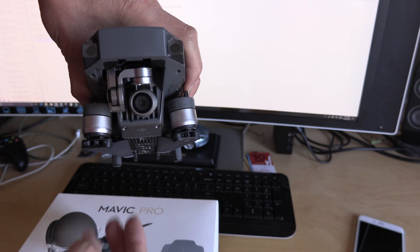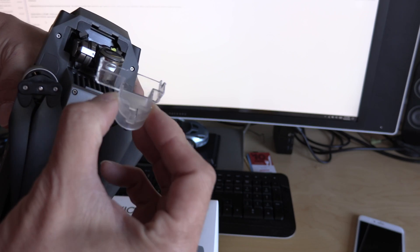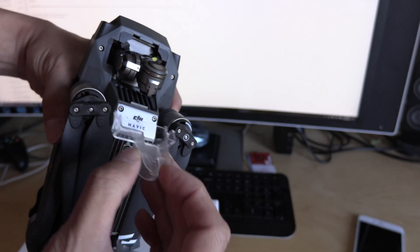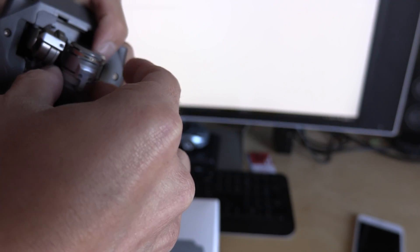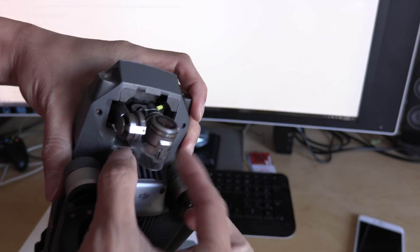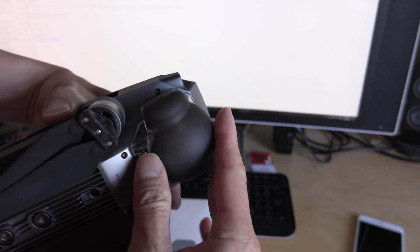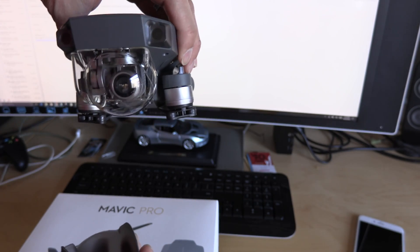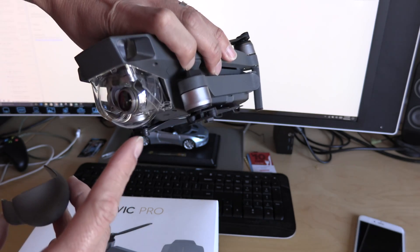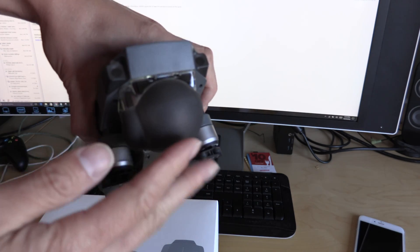We'll have to see how that works in flight. To replace it, you take the clip and stick it right underneath — it's notched right there — and slide it back in, and you'll hear it snap back into place. Then you can take the cover and put it back. I think the bubble cover is actually removable as well, so you could fly with it in place if you wanted.